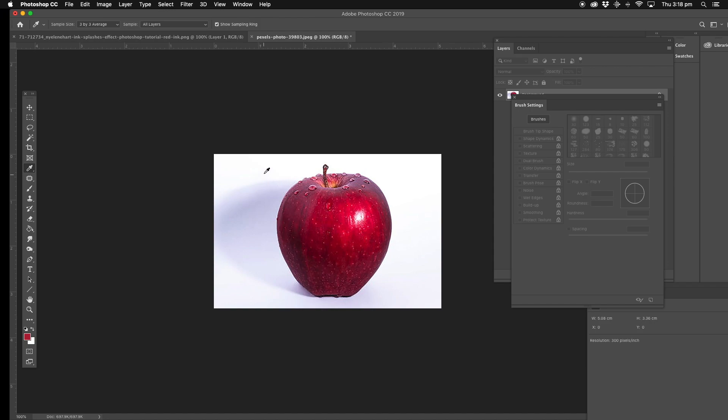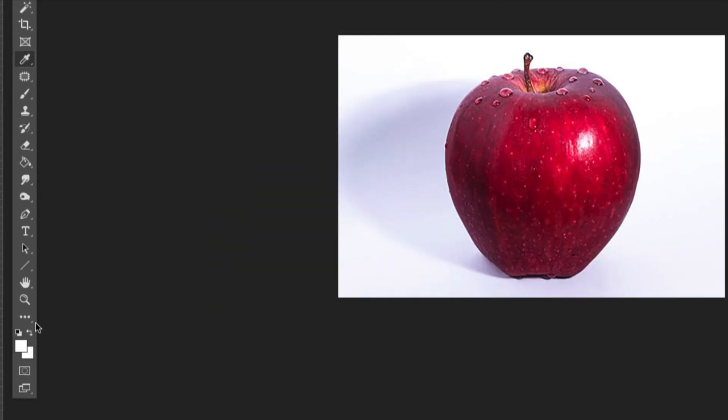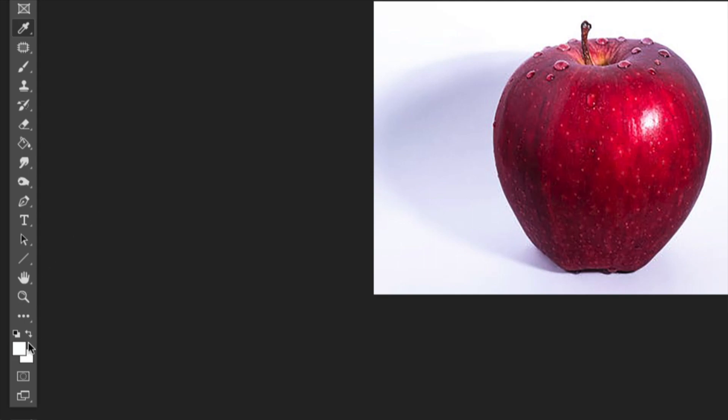Now what we're going to do, we're going to get an eyedropper. And we're just going to sample the background behind the apple. Make sure that we've got it here on the bottom left. As you can see on the bottom left, it's quite different colours. I've already got the colour set anyway, so it's fine.